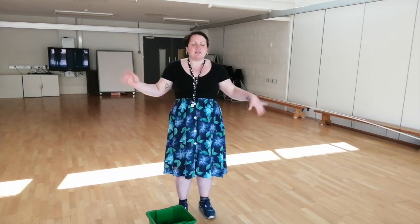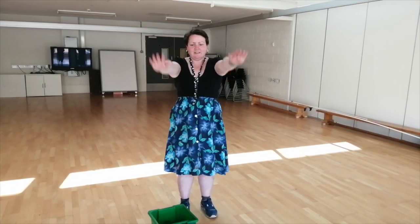We need to use our arms so we're going to do a little warm up first. Shake your hands out — shake, shake, shake. And circle your arms, and back the other way.